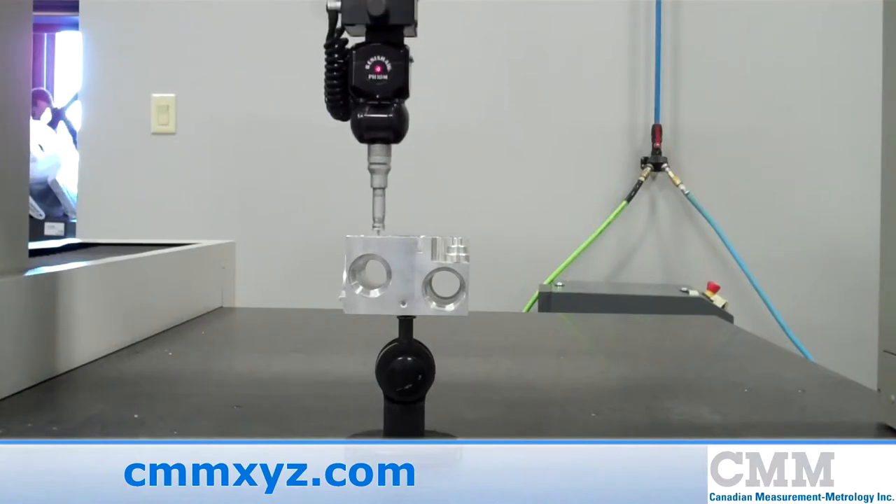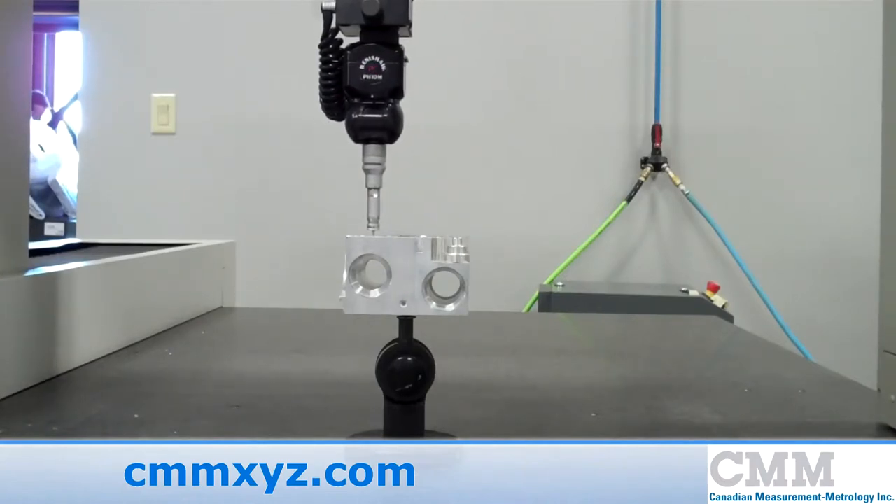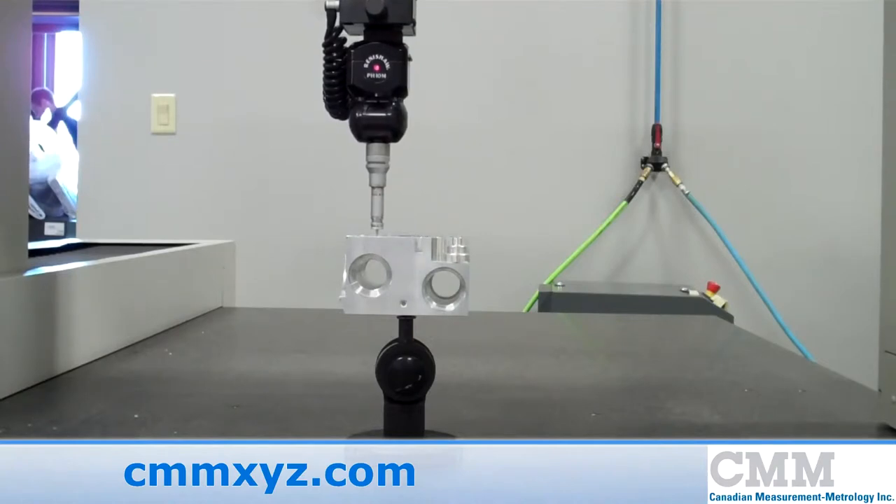The unit also features a PH10M probe head, a 2-axis indexable, and the Renishaw TP200 Touch Probe.